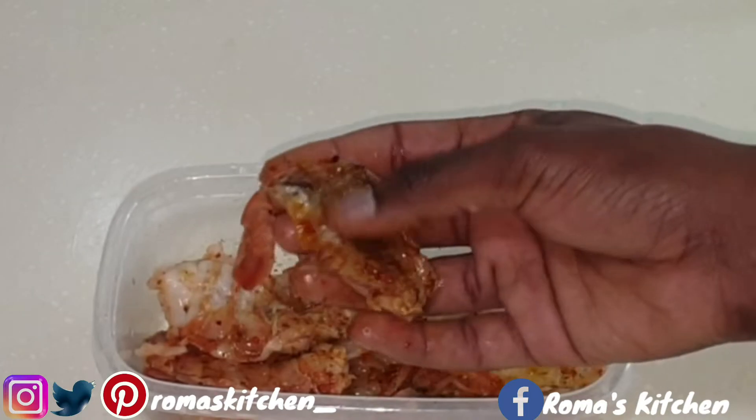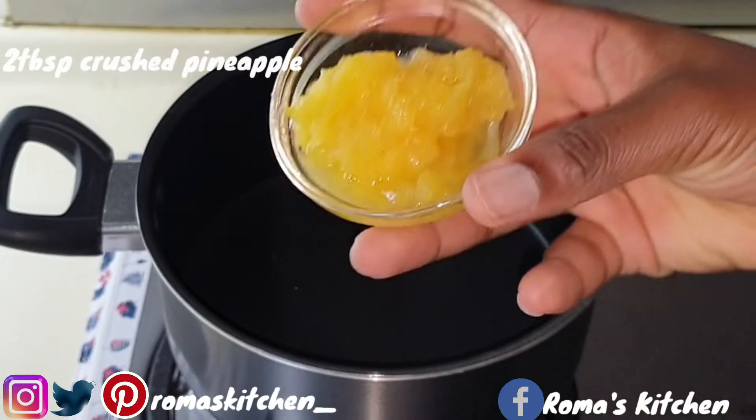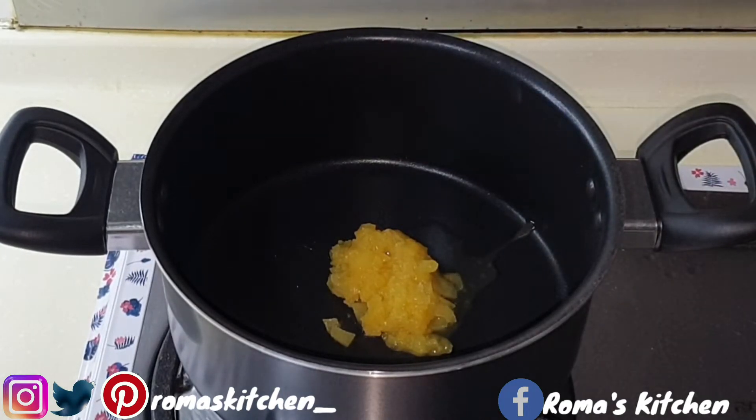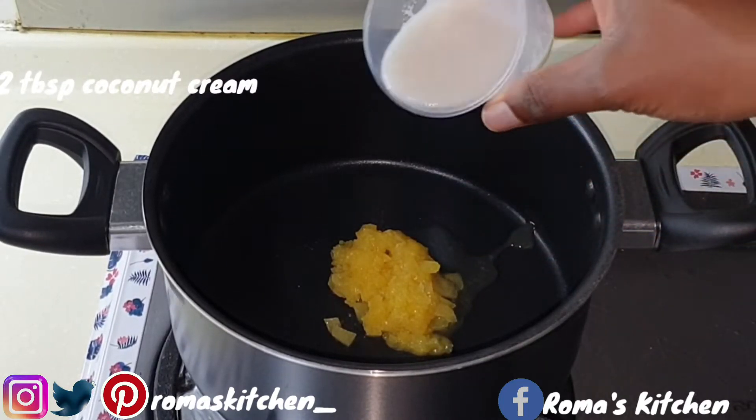Then we move on to making the sauce. In my pot over low heat, I'm adding two tablespoons of crushed pineapple, then going in with two tablespoons of coconut cream.